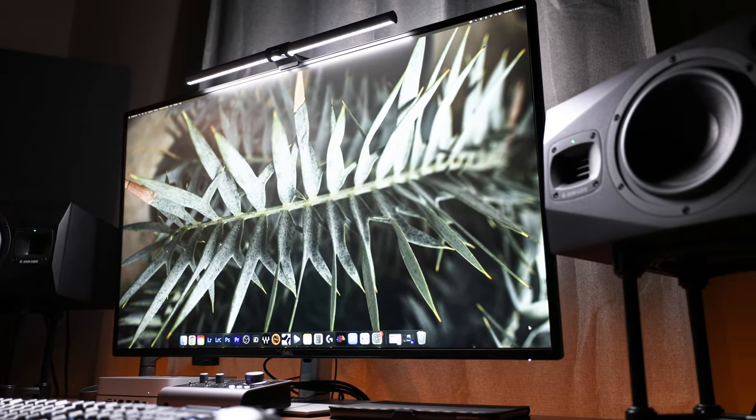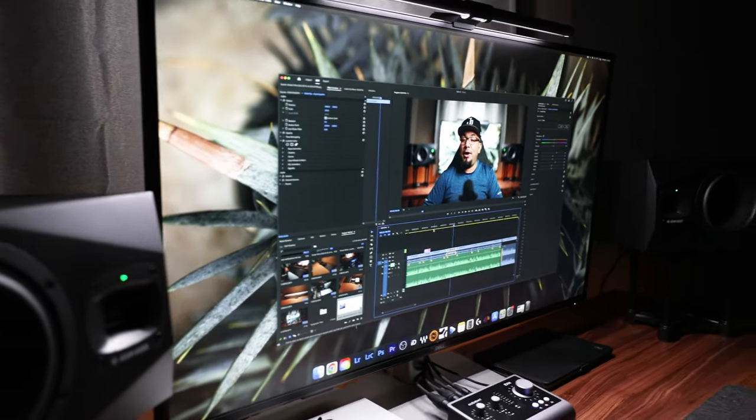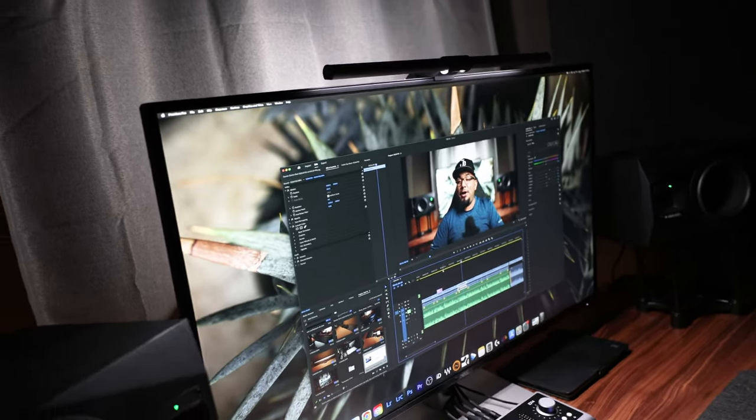Because of its IPS display, you get a nice, wide 178-degree viewing angle, though I'm not sure you're going to need it with a monitor this big. It also has a large anti-glare matte display for those lights or windows that can sometimes be a pain.